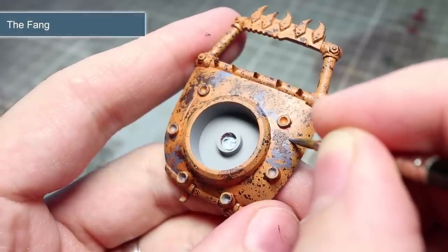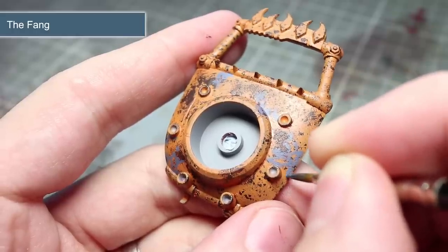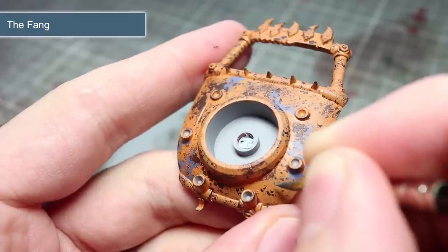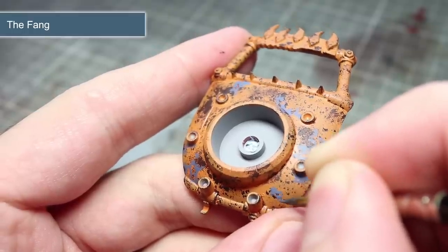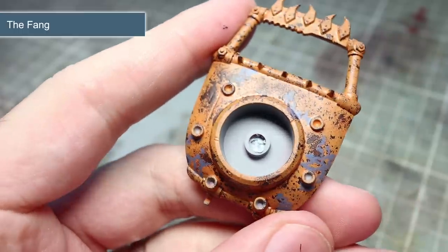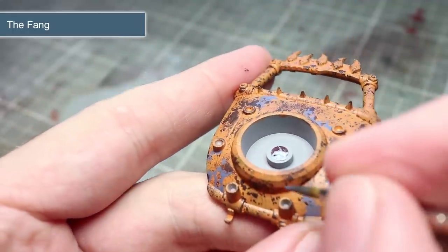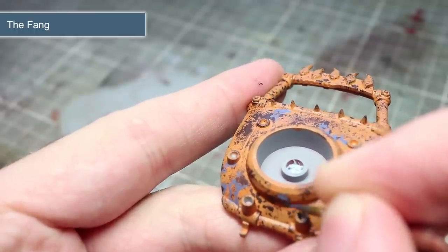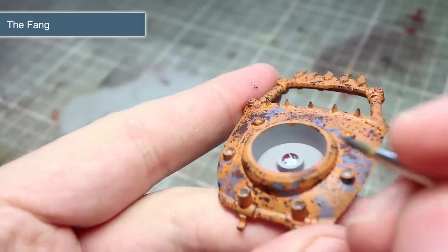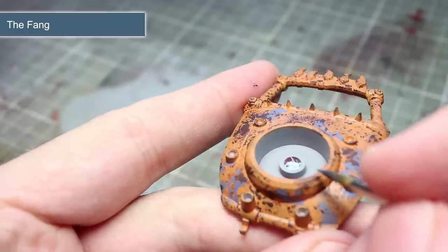To give the impression that the metal panel was once painted before the rust set in, we will next be adding some remnants of paint. The colour you use is entirely your choice, though I would recommend using a base paint for ease of application. I'll personally be using The Fang, as the blue colour will contrast nicely against the orange. Instead of thinning it with quite as much water as before, I'll just be mixing in a very small amount of water to improve the paint's flow. As the paint is likely to have become uneven through the formation of rust, it doesn't matter quite as much if the coverage is not smooth. When applying your colour of choice, try to keep the edges jagged and uneven and create smaller satellite patches of paint next to your larger patches. Apply as many of these patches as you wish, but often less is more.